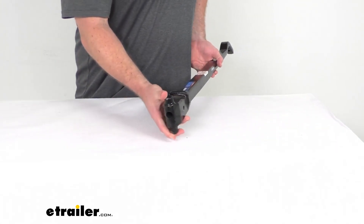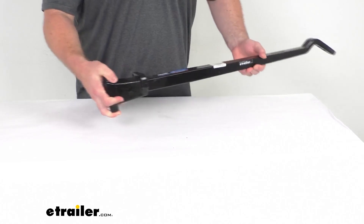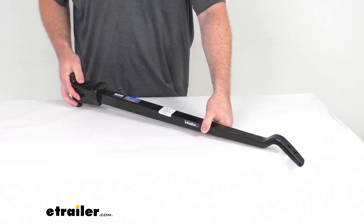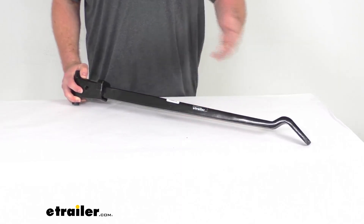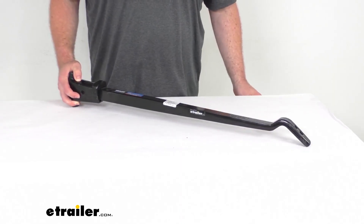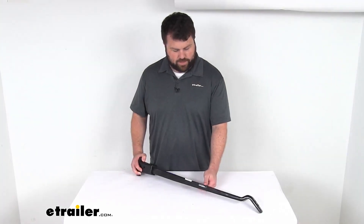You can see it does have the trunnion design up here as well, so it's going to work really well. And because this is a direct replacement from Reese, you can trust it is going to fit right in place of your original — no worries about compatibility or anything like that.